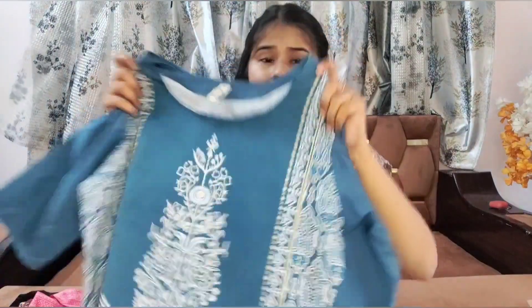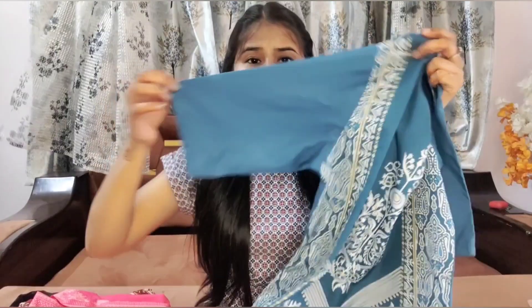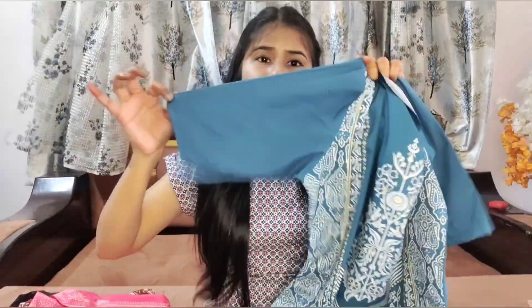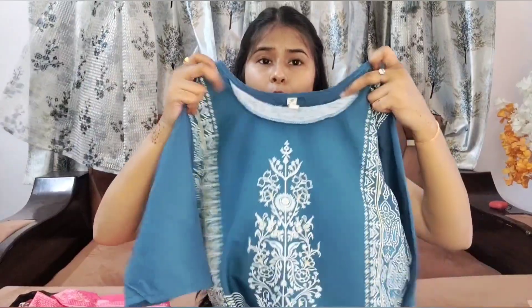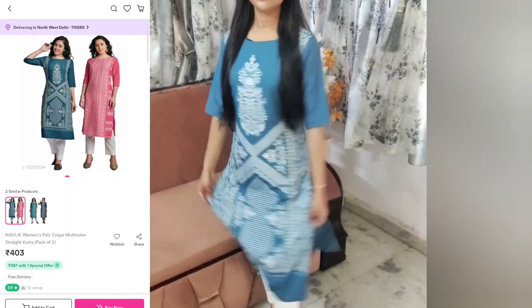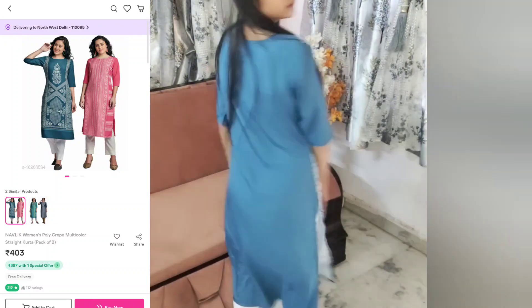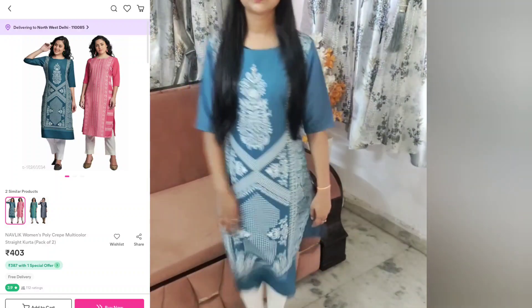The next kurti is the same fabric with a blue color shade. After washing it, its design will not be removed. The same color is very good. It has a pattern-on-pattern design and the pattern is very good. It has a round neck. The printed design is very good and the fitting is also very good. The color is small size with blackish and brownish colors.